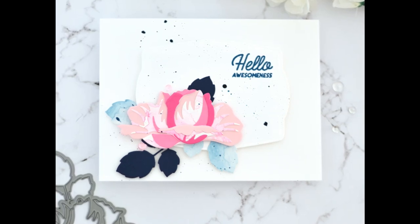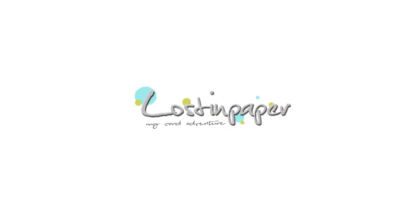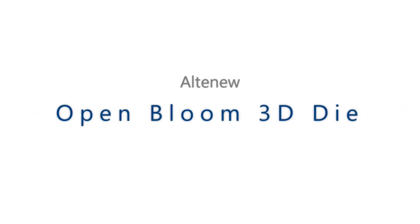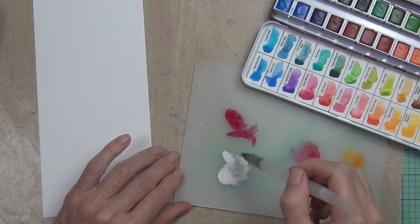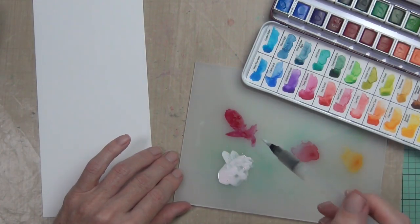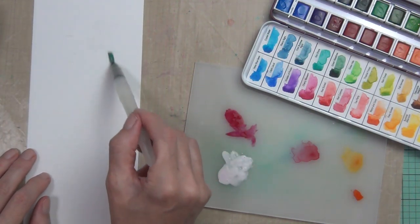Introducing the Open Bloom 3D die set. Hi, it's Therese from Lost in Paper, and Altenew have a new release today — some more fabulous dies.